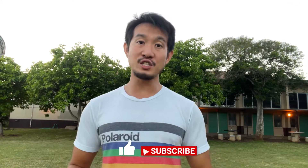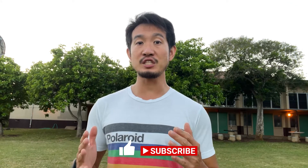What's up guys, welcome back to my channel. Today is a very beginner exercise for Pistol Squat. Alright, let's get started.